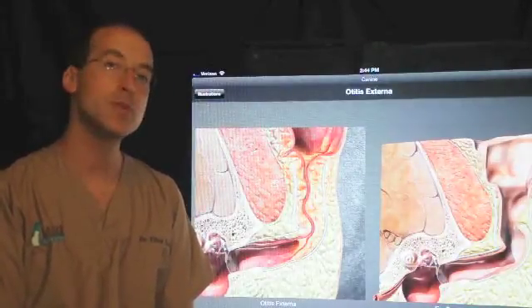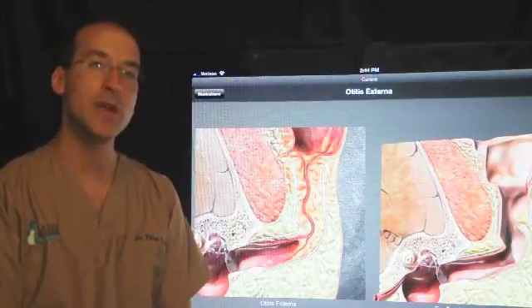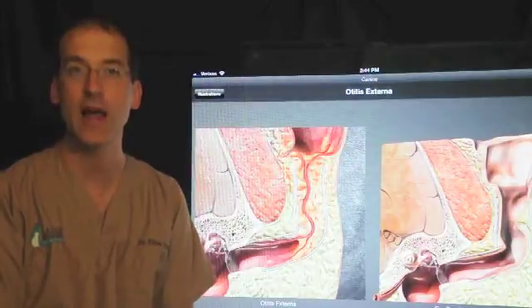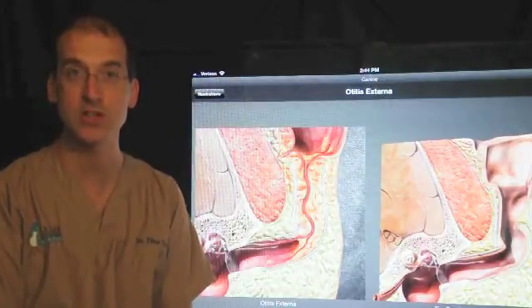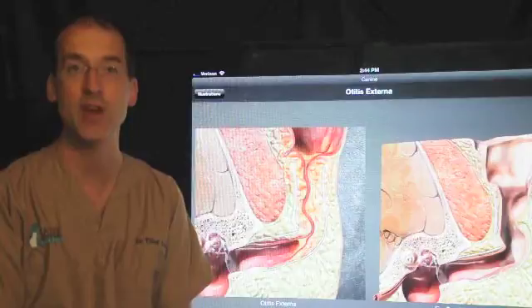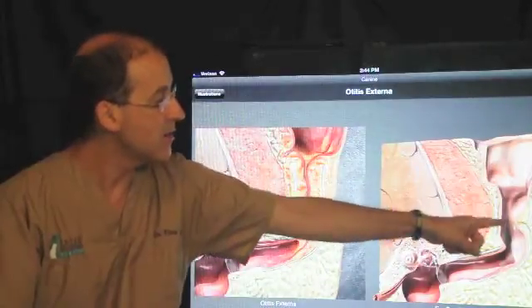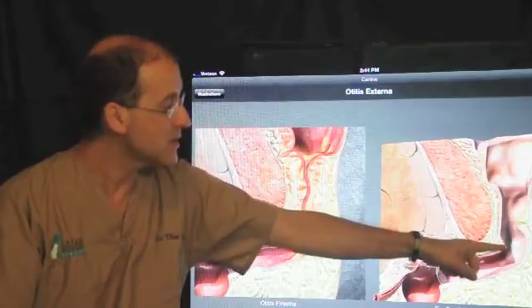Before I get into the procedure itself, I want to go through some anatomy and some of the illustrations here. I do want to thank Webster Veterinary Supply for allowing me to use their illustrations — this is the DIA app for the iPad. We're looking at the ear canal of the dog in this case, but it looks the same in the cat.